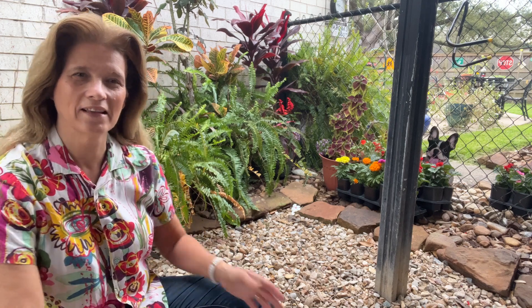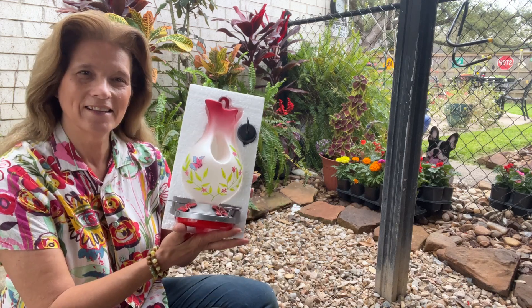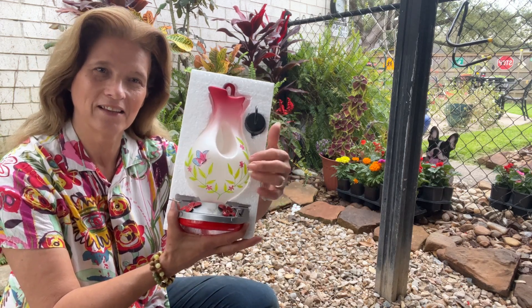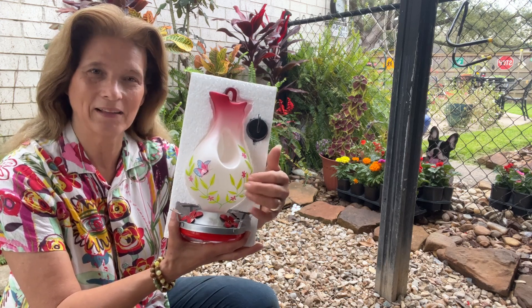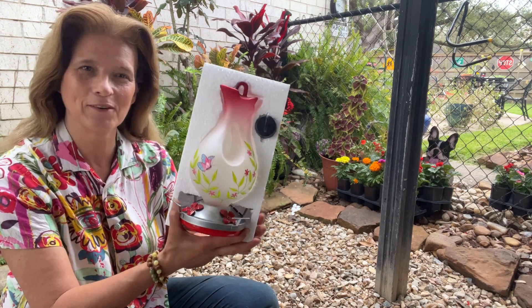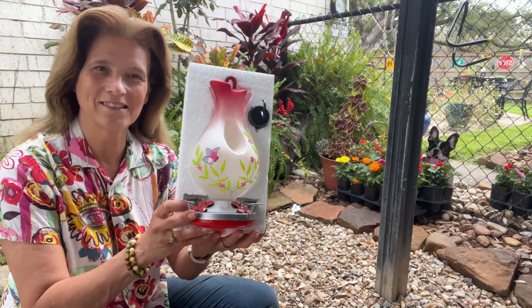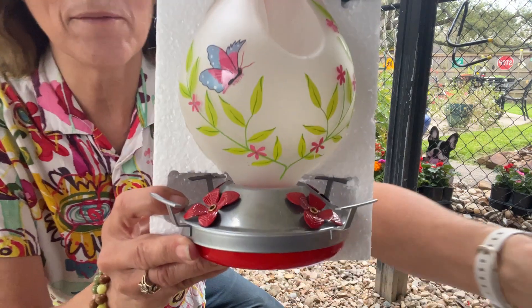Hey everybody, it's springtime and I decided to buy me a new hummingbird feeder for this year. Look at this — this is a 25-ounce hand-blown glass, colorful one. I've always had the cheap plastic one, so I'm really looking forward to having this one. Let me take it out of the package and show you the accessories that come with it. Isn't that pretty?